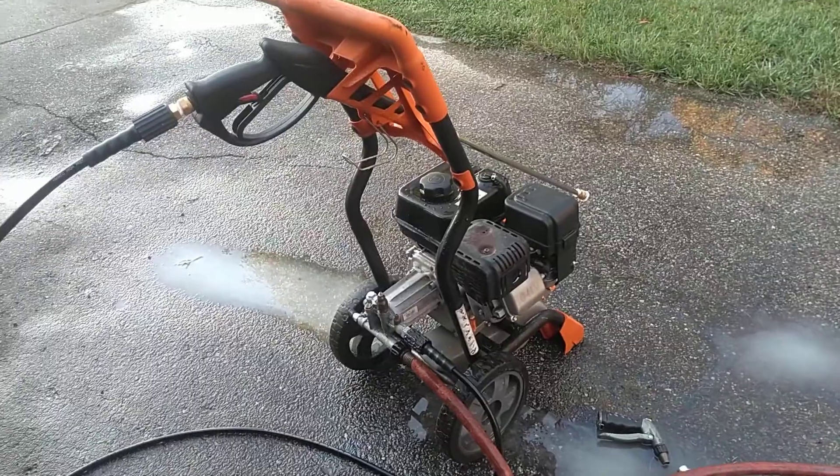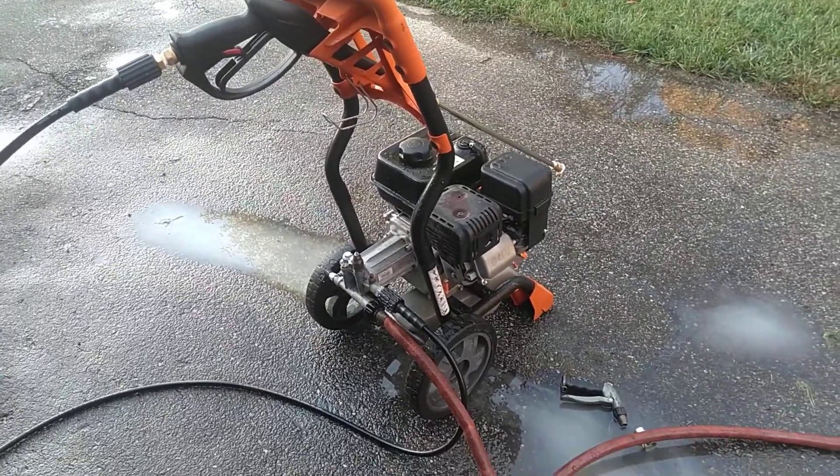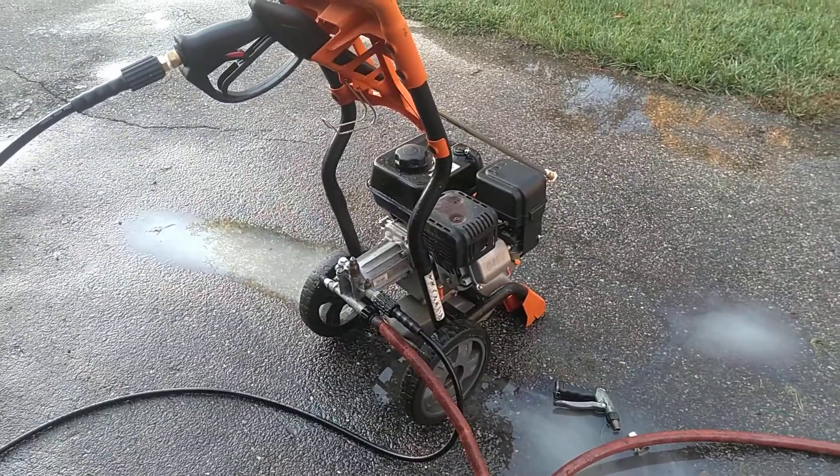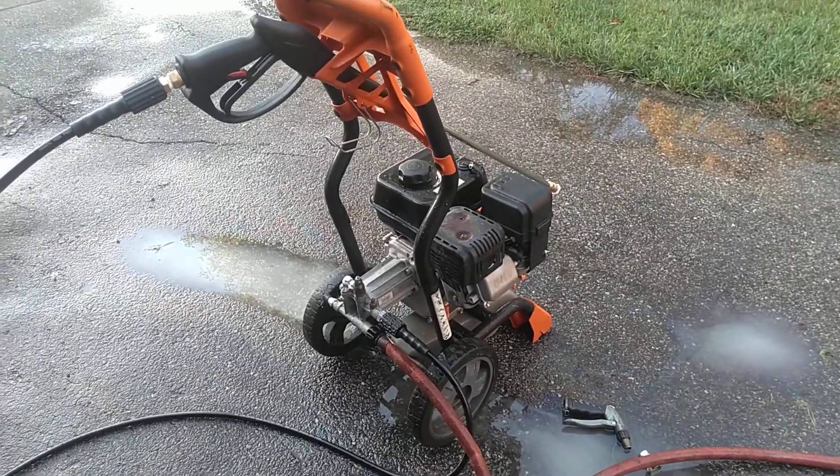Also replaced the valve cover gasket and got a new gun and hose for it. I'm going to take and put this up on Marketplace, OfferUp, Craigslist, and see what I can get for it. Thanks for watching.